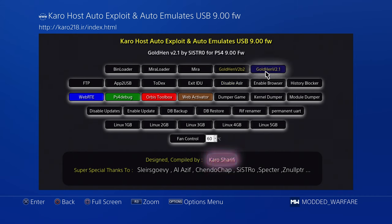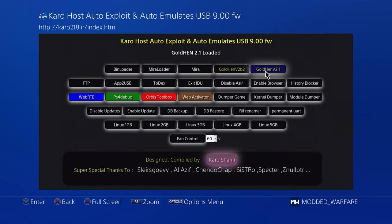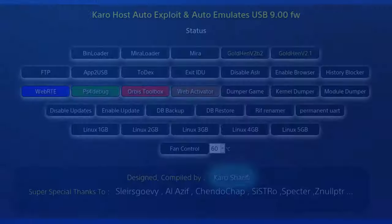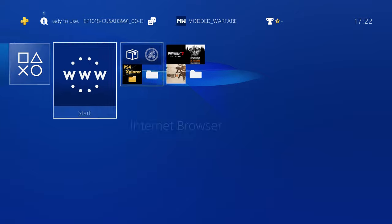Successfully jailbroke the PS4. It doesn't automatically run Goldhen for you — you just have to go to Goldhen and select it, then wait a few seconds for it to load the actual payload. Goldhen version 2.1 loaded. See how easy that was — I didn't have to plug in a USB drive. It loads faster than the Raspberry Pi method too; the USB message appears quite quickly. We loaded that completely automatically without plugging in a USB drive.